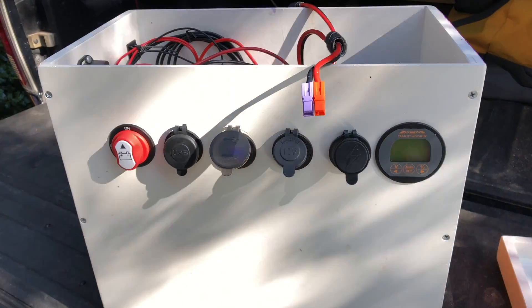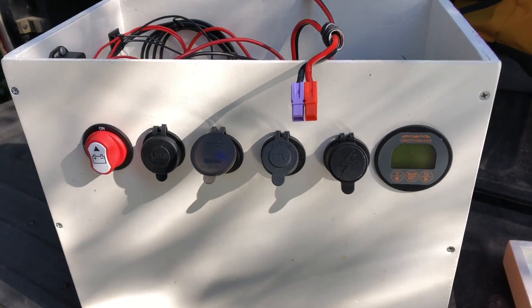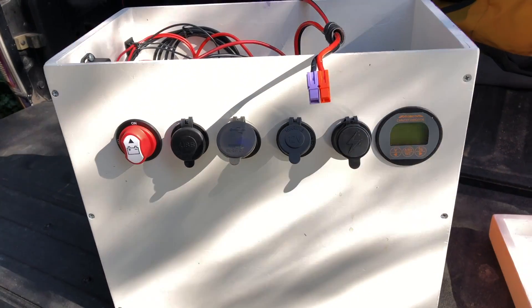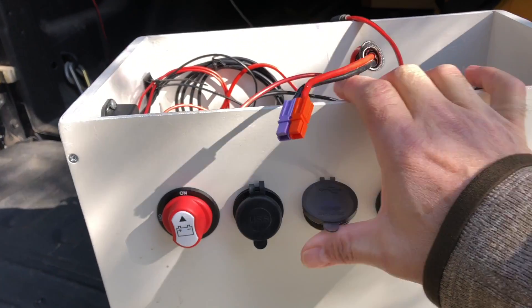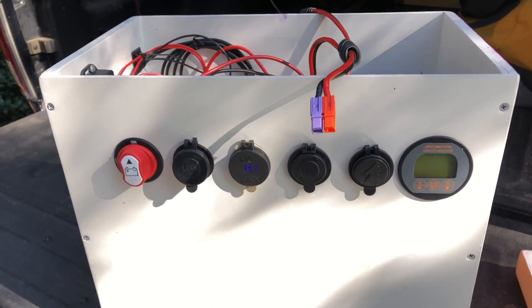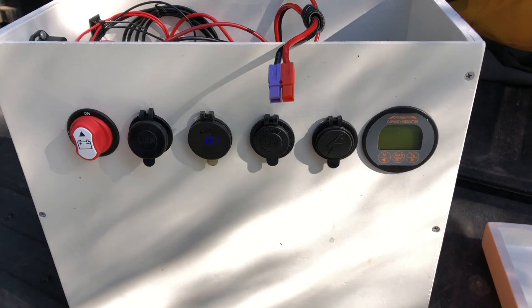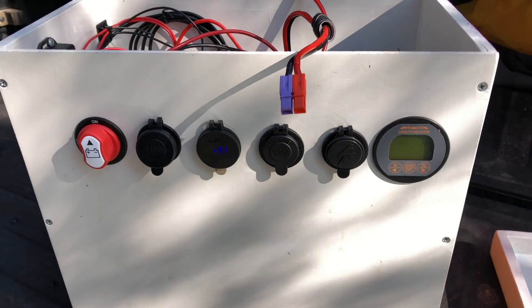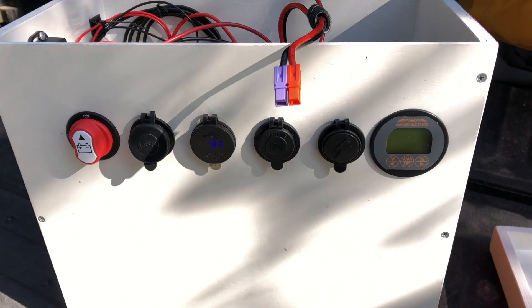Some people put these in ammo cans, but batteries inside a conductive container just seems like a bad idea to me. Other than that it works well. 100 amp hours is really the cat's meow. Because they're lithium iron phosphate batteries I can use almost all their capacity — realistically at least 90 amp hours out of 100.